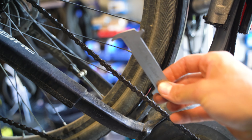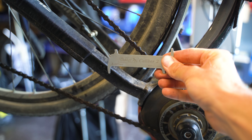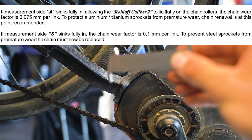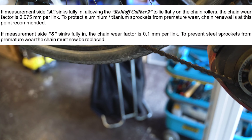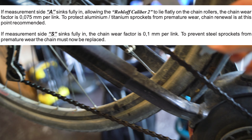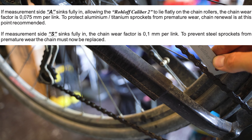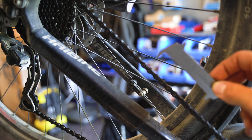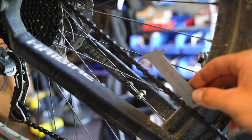I get my gauge out, I measure the chain. If you have seen my video about when you need to replace your bicycle chain, this is well overdue. I get it in with 0.075mm, which means per link the chain is 0.075mm longer than it should be, or than a new one.